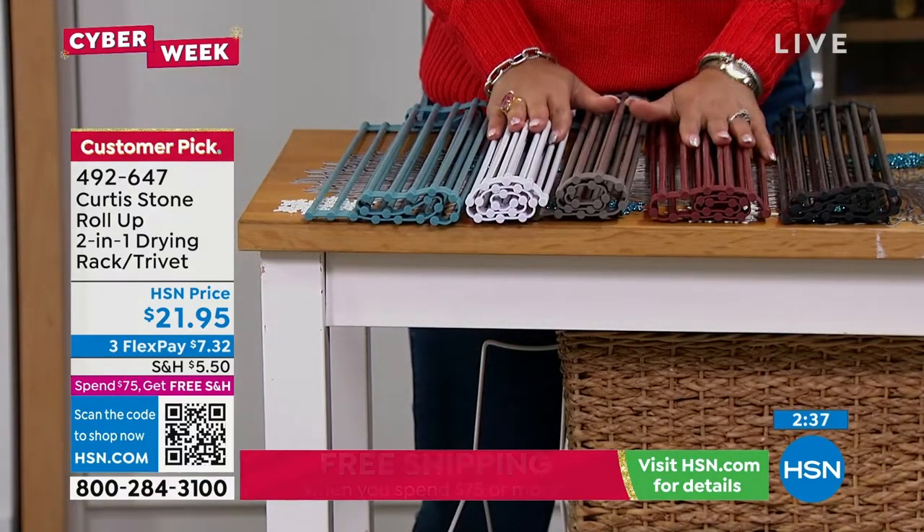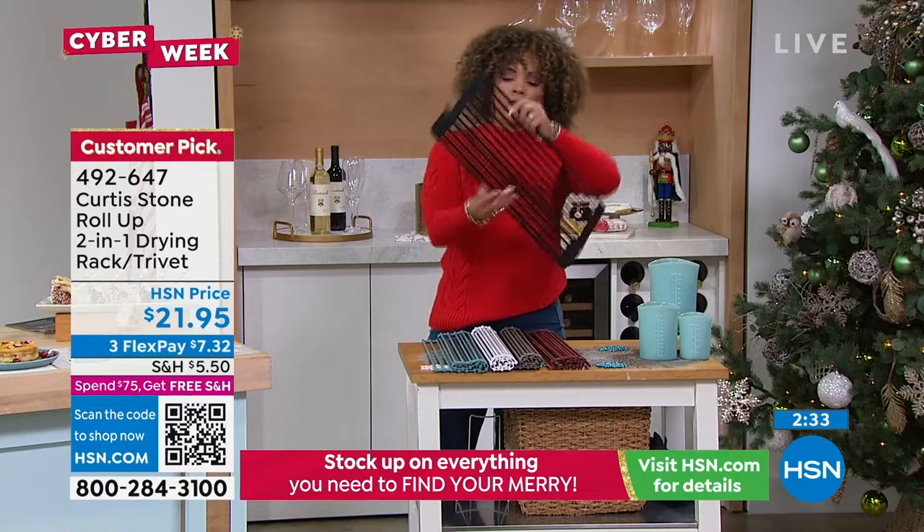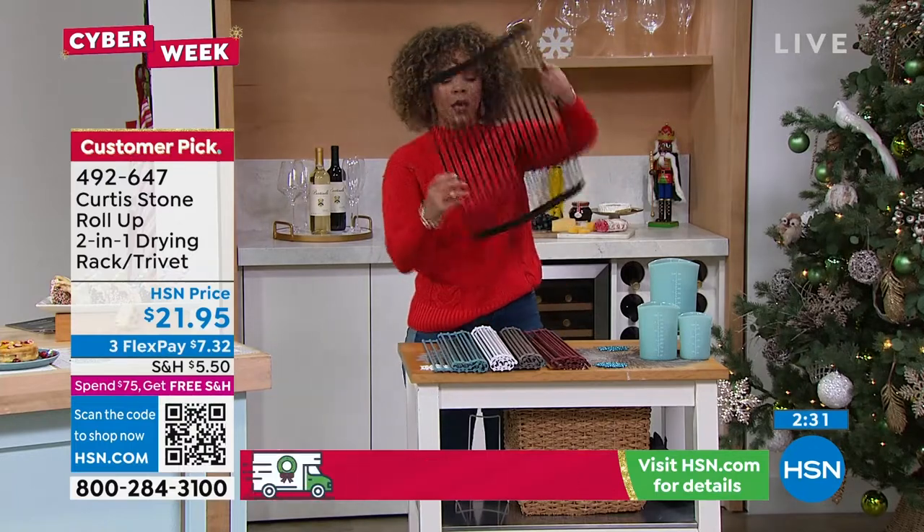Customer pick — 492-647 is the item number. I'll at least get the black just to show you how it rolls, so you get a lot of great coverage.